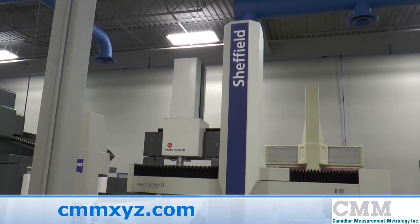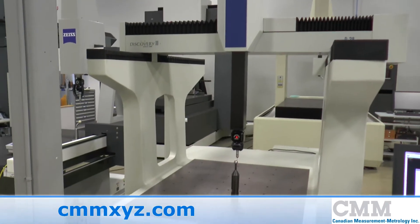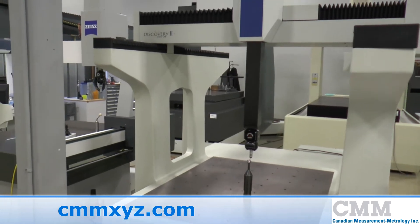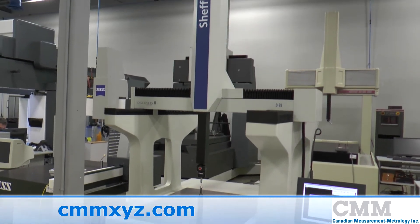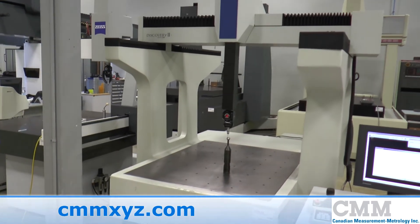Here we have the Sheffield Discovery II D28. This is a hard bearing machine and requires no air. This particular unit is a 2003. Measuring strokes on this machine are 900x1000x600mm in X, Y and Z.